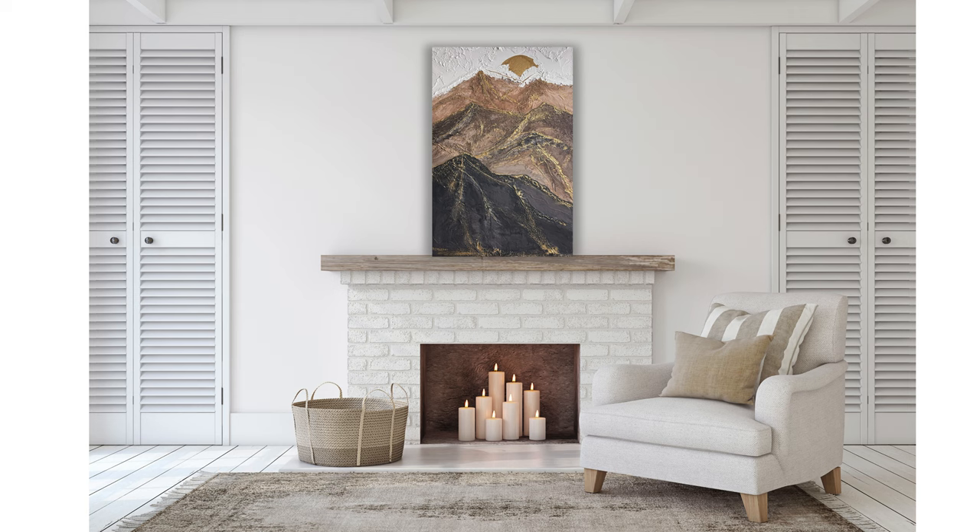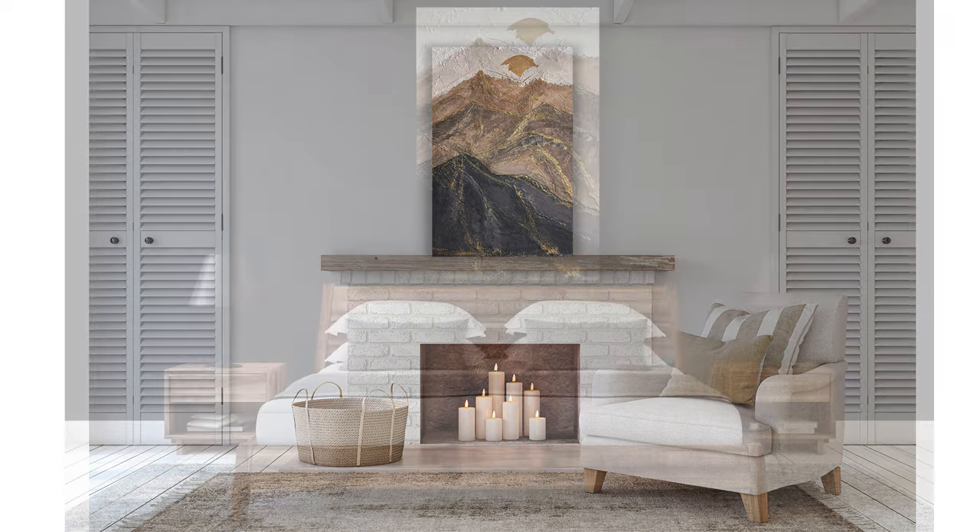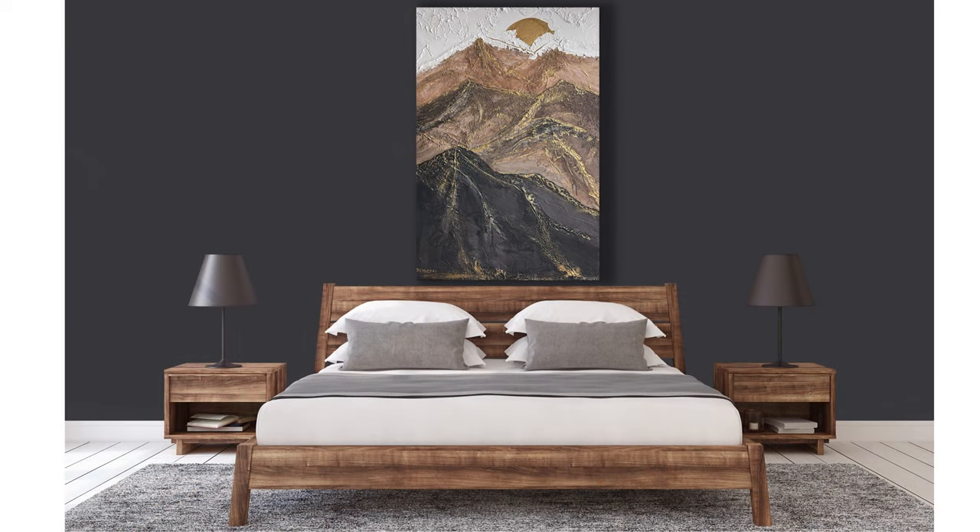The price for this type of art varies. It depends on the canvas size, difficulty level, and obviously from the artist. You can buy very small pieces for $59 and larger pieces starting from $500 and up, depending on size, difficulty, and the artist.